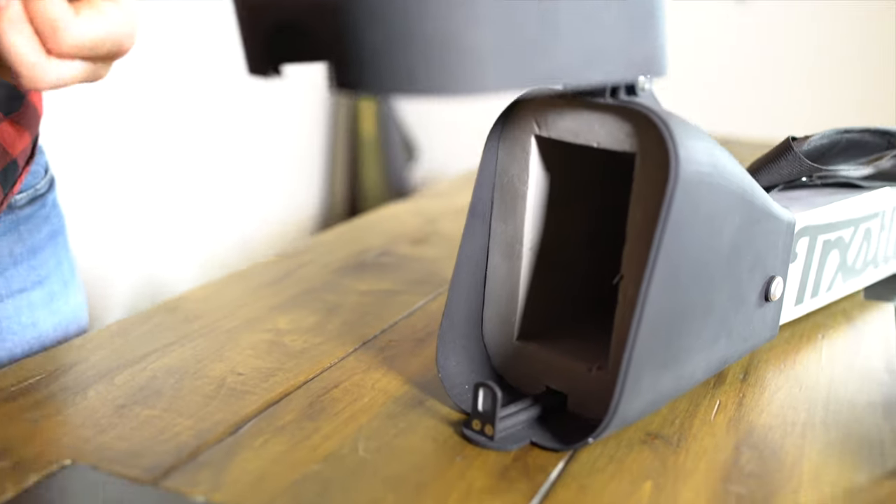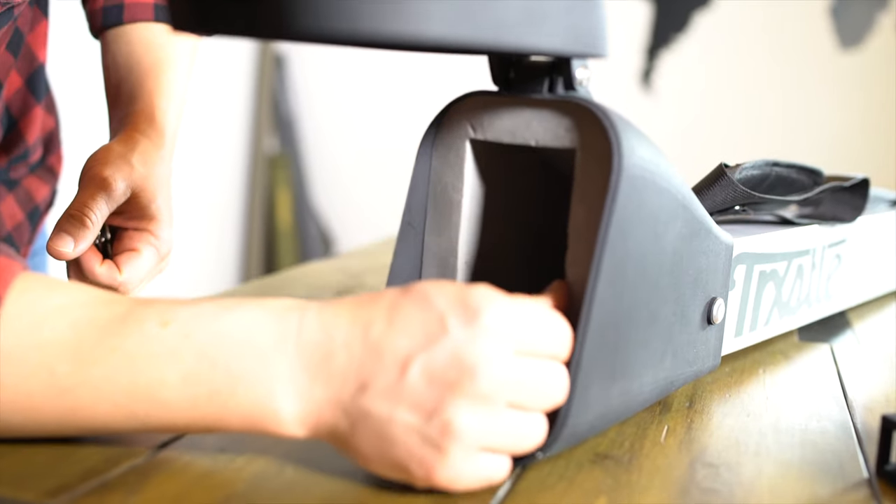That brings us to reel protection. For our prototype, we used closed-cell kayak foam for proof of concept. We learned that reel protection is crucial for the type of abuse we want the Olympian to withstand. But we also learned that the kayak foam, although it offers great protection of the reel, it's a bit too soft to withstand the high-frequency use we want. When you start seeing that constant in-and-out motion, we started seeing an awful lot of dings and dents in the foam.